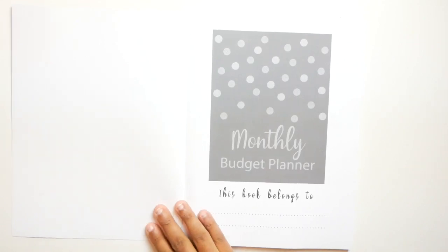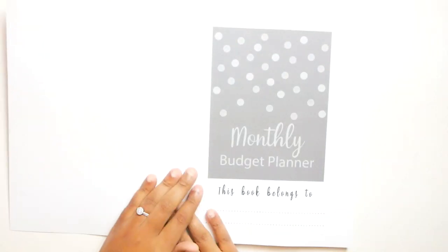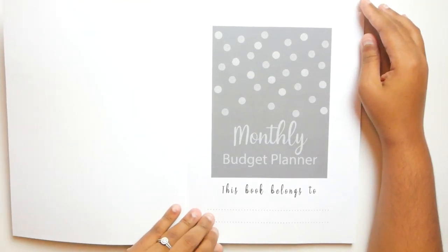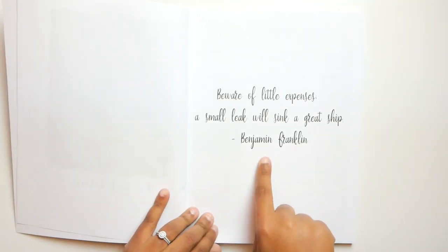So here is the first page and it pretty much just has the same thing going on as the cover. It says 'monthly budget planner, this book belongs to,' so that's cute — it gives you a place to write your name and all of that good stuff. The second page has a quote: 'Beware of little expenses. A small leak will sink a great ship.' — Benjamin Franklin. I like that, that's cute.